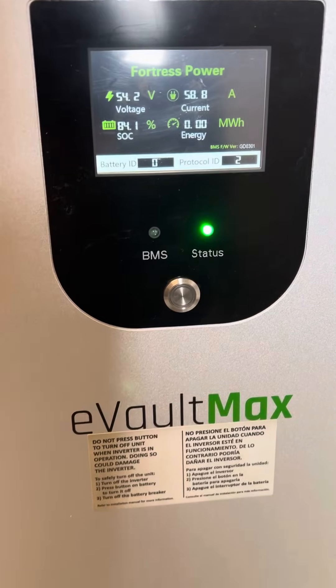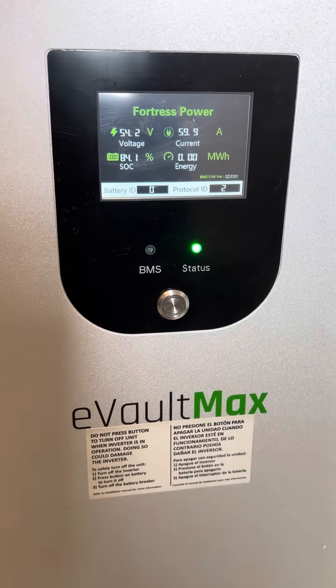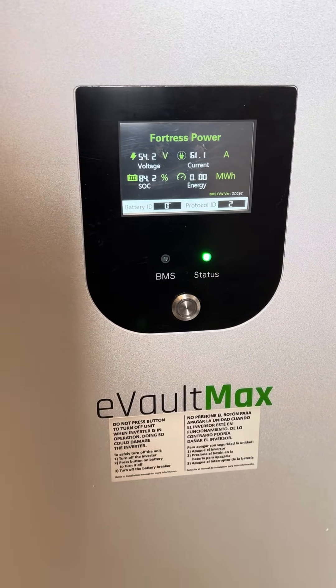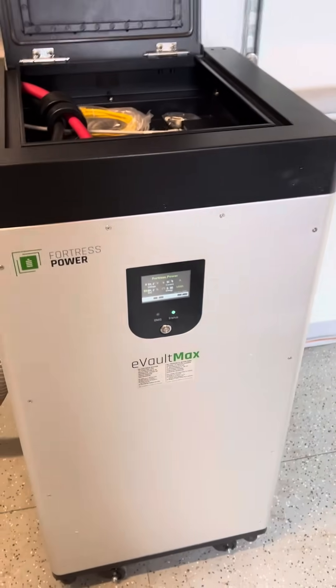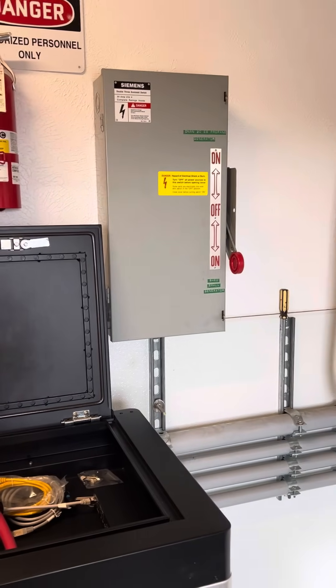There's the on/off button — you're going to want to make sure you push that button for at least 10 seconds, otherwise it won't activate the battery. The screen will turn on but the battery won't be active, and then your inverter will have a fault saying there's no battery. So make sure you hold that down.